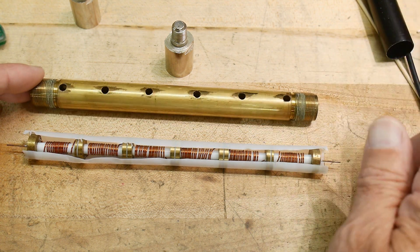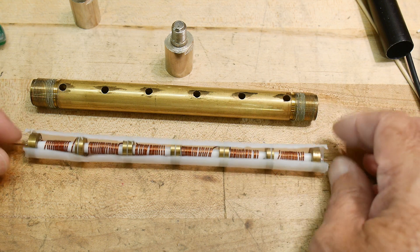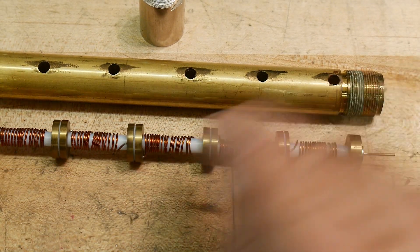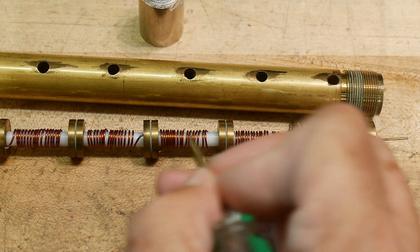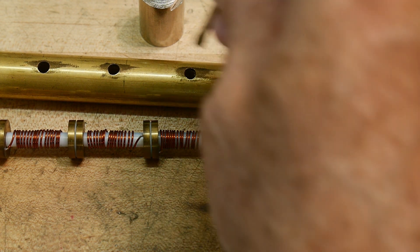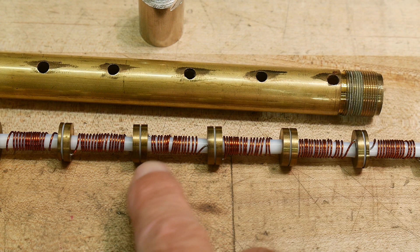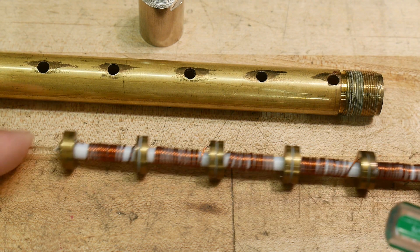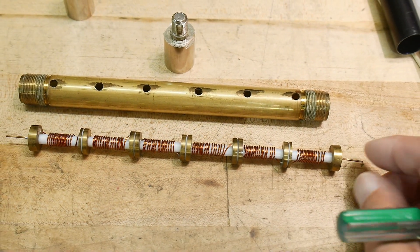Now, why did I keep saying remember the holes? Well, you have to adjust this thing, and once it's together, how do you adjust it? You adjust it by reaching in the hole with a screwdriver and smushing these wires back and forth. By smushing the wires closer together, you increase the inductance. And if you spread them apart, you decrease the inductance. So they reach in these holes and adjust this filter by moving these little wires around. It's really super cool — like, who thought of this? What brilliant engineer came up with this idea?